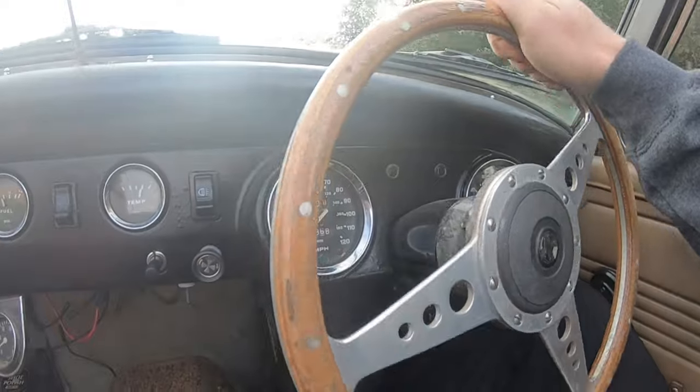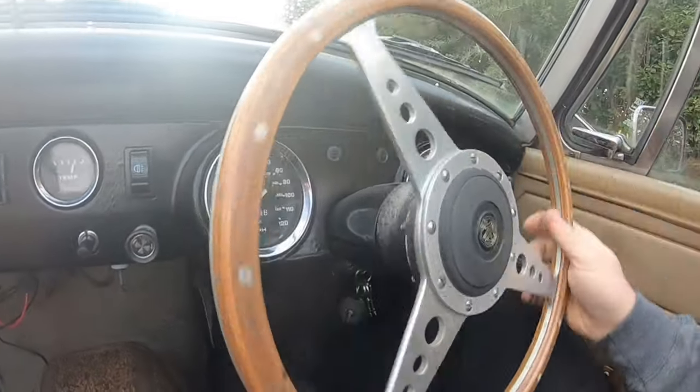I brought the MG to work today. I want to try and sort out my steering issue - I've just driven to work and the steering needs quite a lot of effort put into it. Obviously it's not power steered like you get on modern cars, but it shouldn't be this heavy. One of the other issues, which I think is related, is the fact that the steering doesn't self-centre.